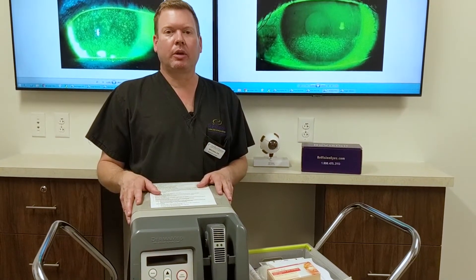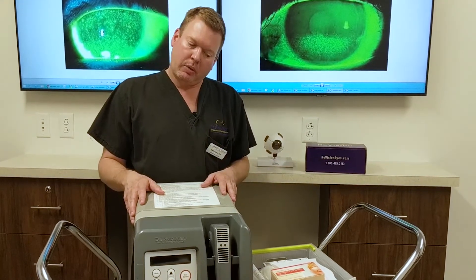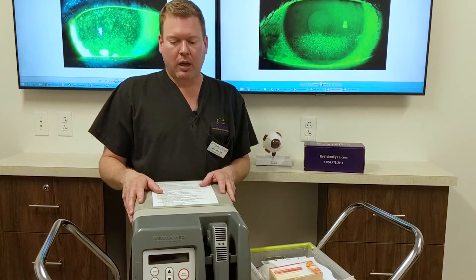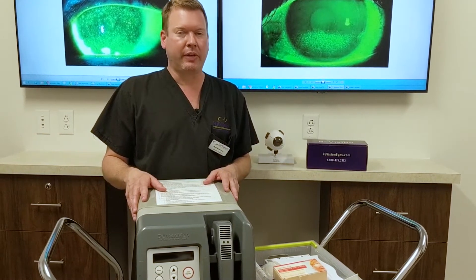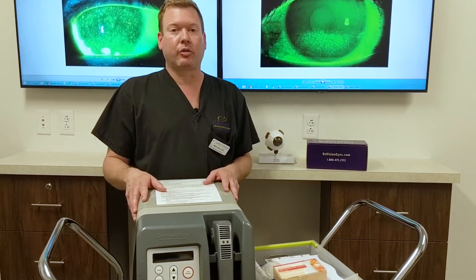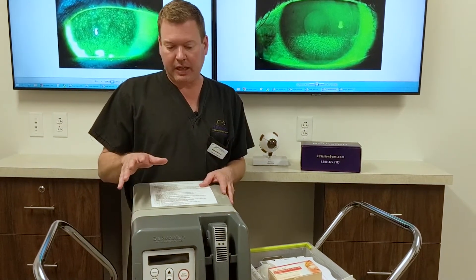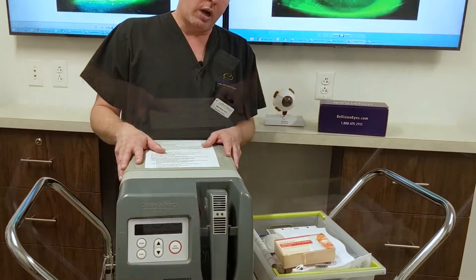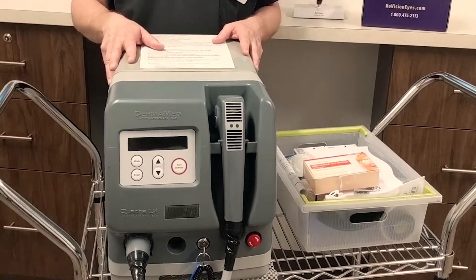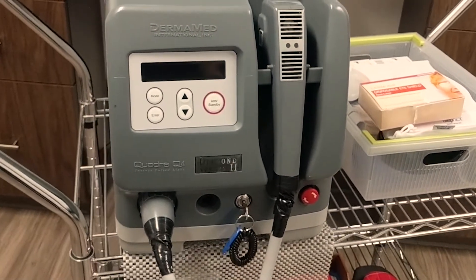Hello, I'm Dr. Mark Nolan, one of the dry eye optometrists here at Revision. I would like today to go over one of our treatment options that work really well for patients with moderate to advanced dry eye syndrome — this is the Intense Pulse Light machine — and how we utilize this wonderful machine to help patients with blocked meibomian glands.